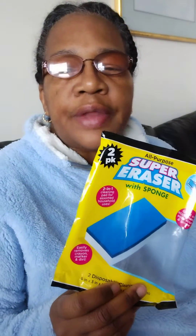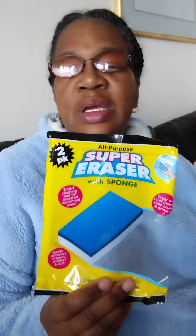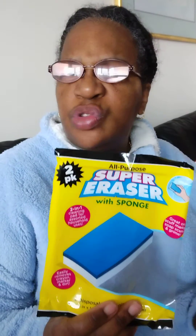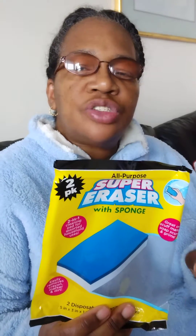I don't remember where I got it from. The sponge part is flimsy to me — it's really kind of too soft. I'm used to a sponge that has more density to it.